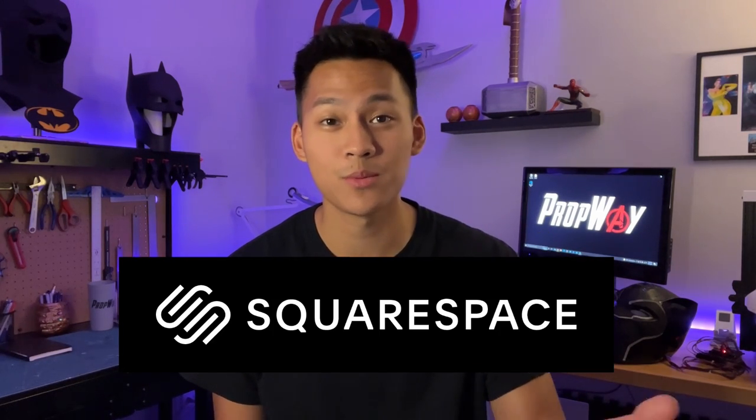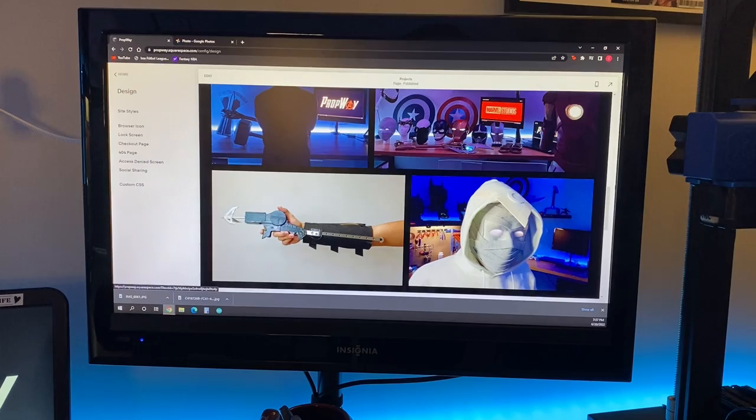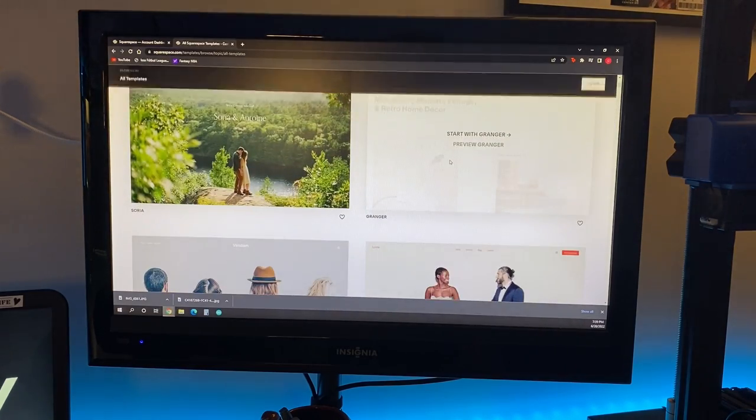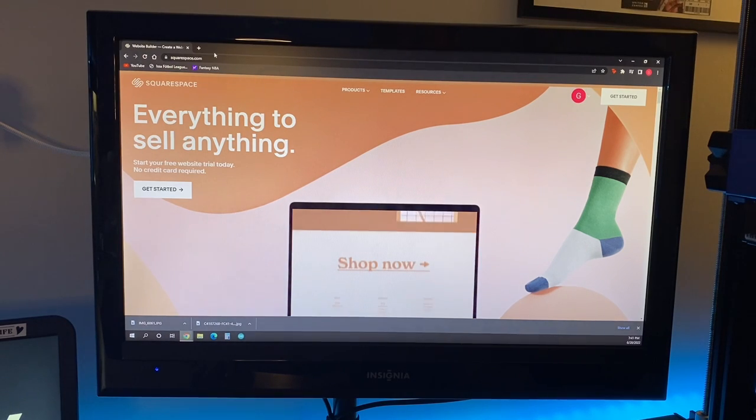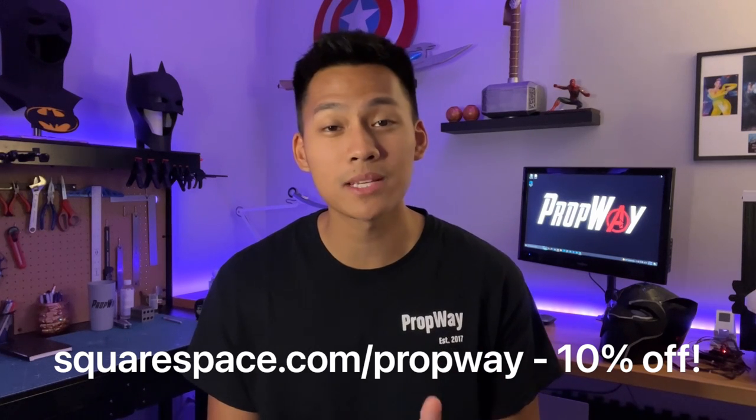Before we get on with the next step, I want to take a quick moment to tell you guys how you can make your own website or online store with Squarespace. These past couple of months I've been building my own Propway website using Squarespace, and building a website with Squarespace makes it so easy and natural. Squarespace's photo gallery feature is perfect for sharing builds, and one of the more useful features is that you can create your very own online store — perfect for selling digital files or physical items like 3D models. Squarespace has all the tools you need to start selling, and you can even buy your own domain to make your brand stand out. Go check out Squarespace for a free trial, and once you're ready to launch, get 10% off your first purchase of a website or domain by going to squarespace.com/propway. And now back to the Black Panther build.